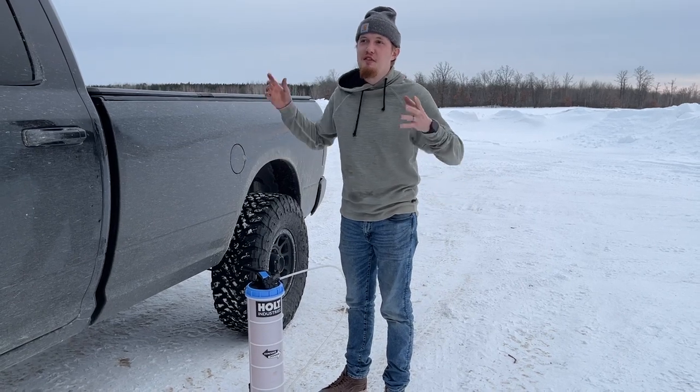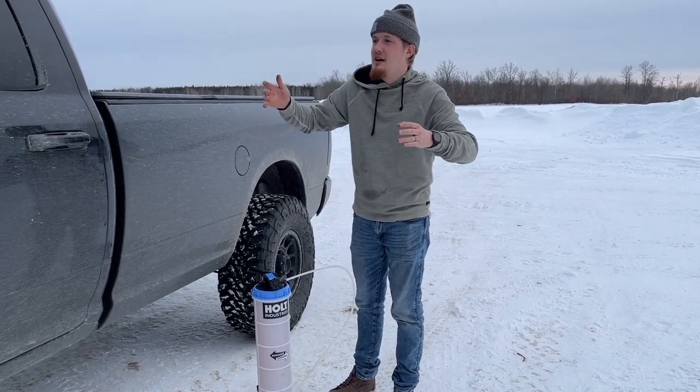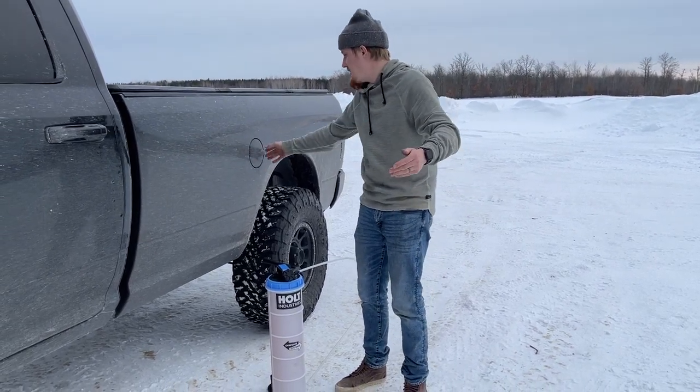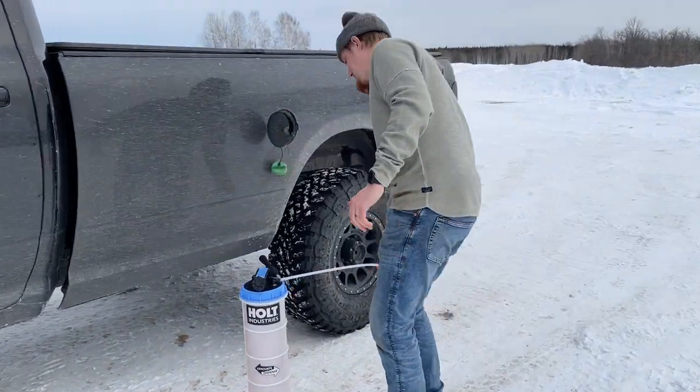All the fuel on the top is good — that's fresh fuel I put in the Cummins a couple months ago. It's the nastiness on the bottom I'm trying to clean out. I think I should be fine just pumping this into my truck because I don't have anywhere else to put it.